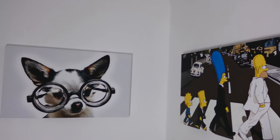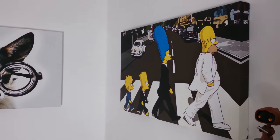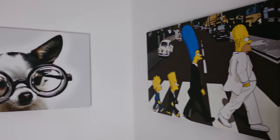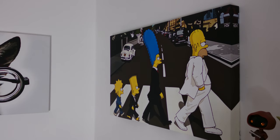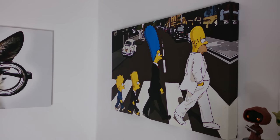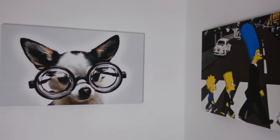I wanted you to see that one. And if I come back over here, these two canvases up here — again, I get a lot of questions asking where I actually got these canvases. The Simpsons one and the dog in glasses one — the little Chihuahua — these two were actually from eBay, and I think they were around about 20 or 25 pounds each. They weren't that expensive for the size of them — they're nice large canvases and really high quality.